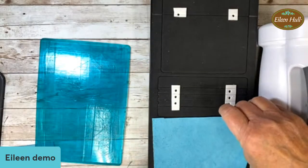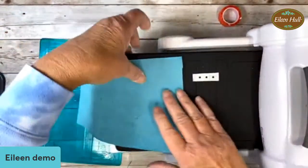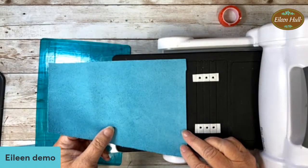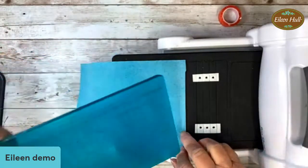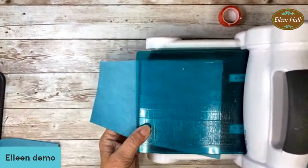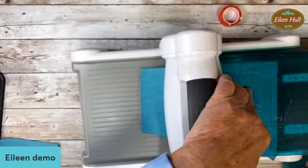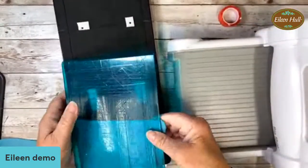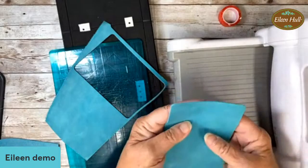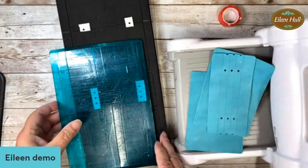We're going to do one more cover. There's not really a grain with leather like there would be with fabric, though there could be — it's just hard to see. If you decide these are a little floppy, you could cut another one and glue them together to make it stronger. But when we put our books in, that's really going to help. And the embossing is going to make it more stiff, so I don't think we have to worry about that.